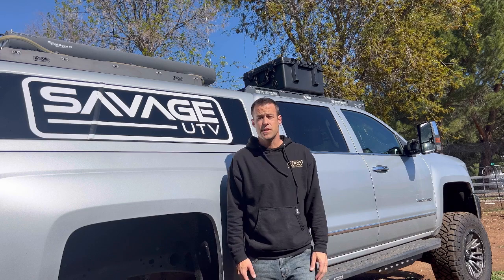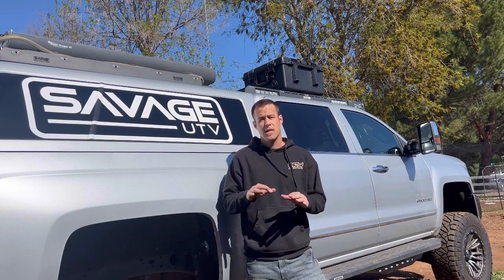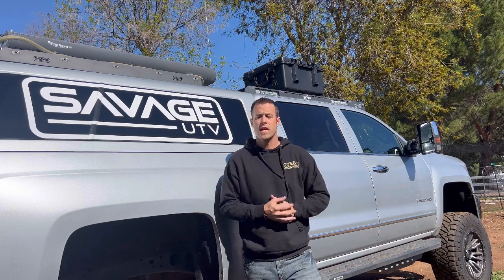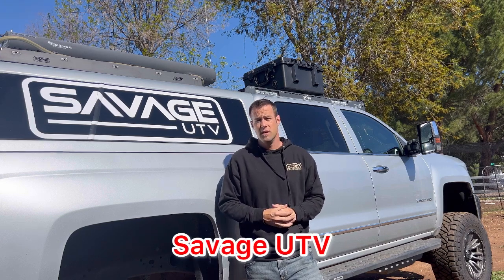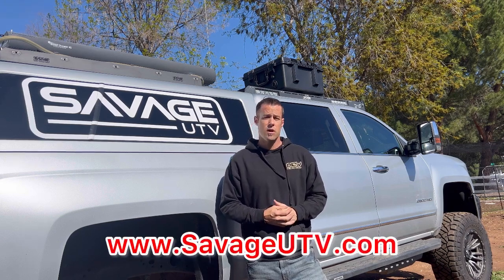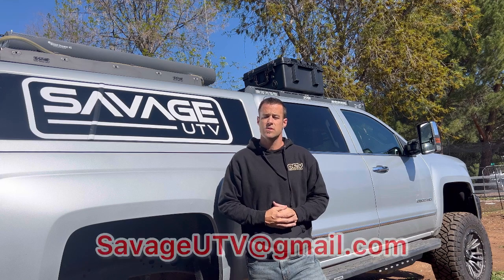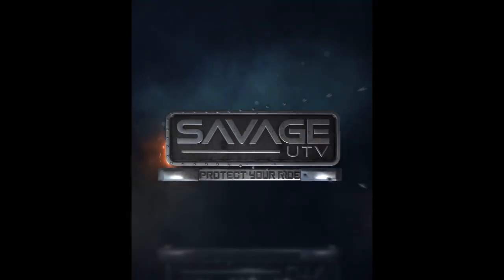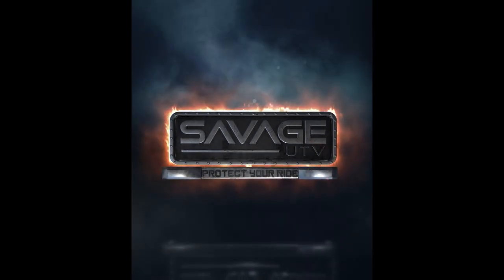I want to personally thank you guys for taking the time to watch this video and for your interest in our products. If you have any questions about the in-motion Starlink case or any other Savage cases, feel free to reach out to us through Instagram or Facebook at SavageUTV, at SavageUTV.com, or by emailing us at SavageUTV@gmail.com. See you next time.